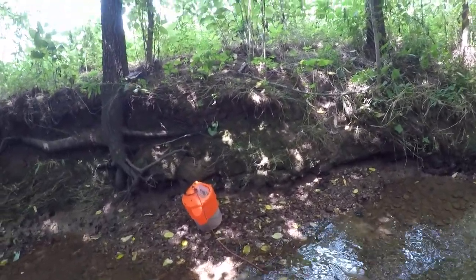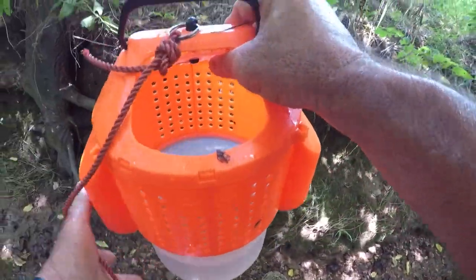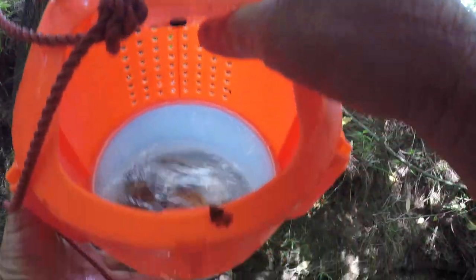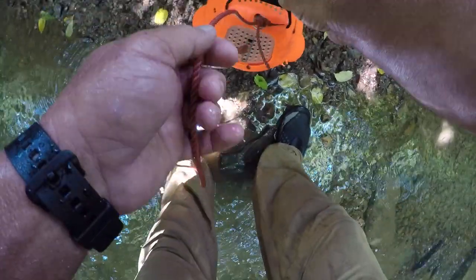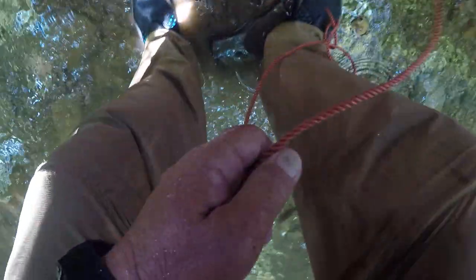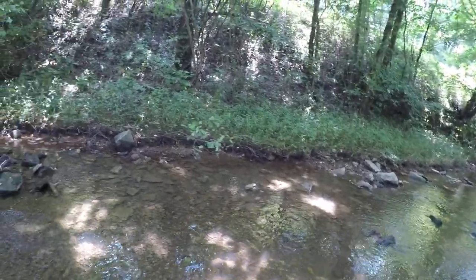Catching quite a few here folks, having to really work for them, but that is the sport of fishing. Let me show y'all what I got so far — we're ganging up a few, and I got a bonus helgramite too. When I grabbed a hold of him, he grabbed a hold of me. Them things can pinch.